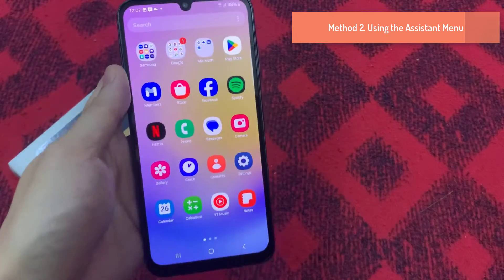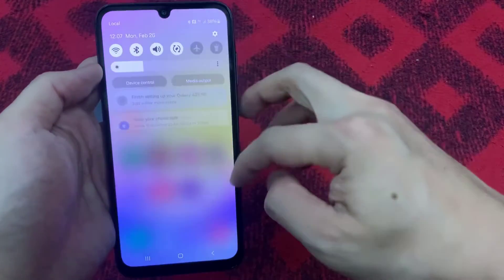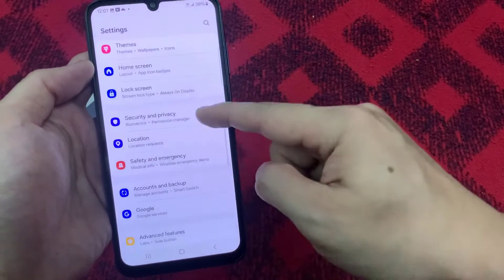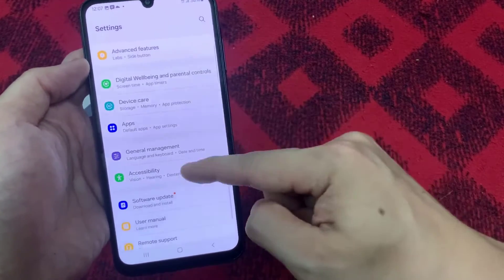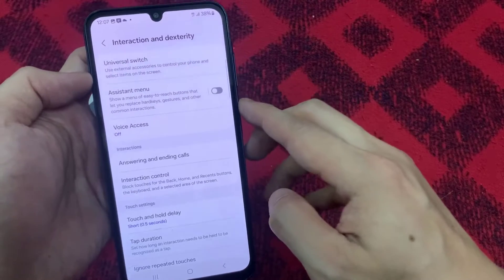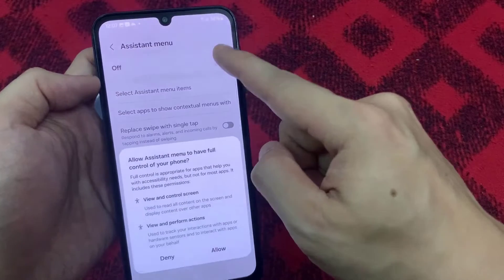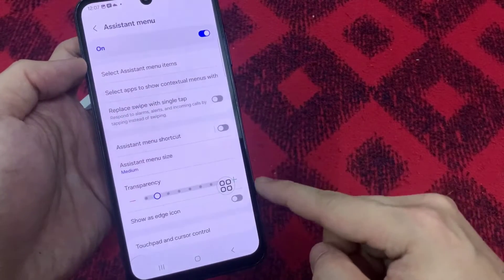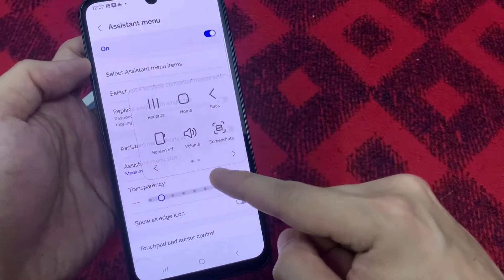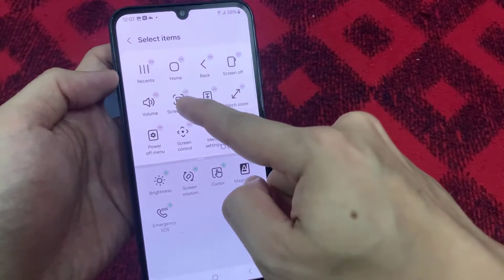Method 2: Take a screenshot using the Assistant menu. To do that, go to the Phone Settings and select Accessibility. Tap on Interaction and Dexterity. Next, you can immediately activate the Assistant menu. When the feature is already active, a floating button in the shape of a four-box icon will appear. This button reveals several shortcut buttons, one of which is useful for capturing a screenshot quickly.